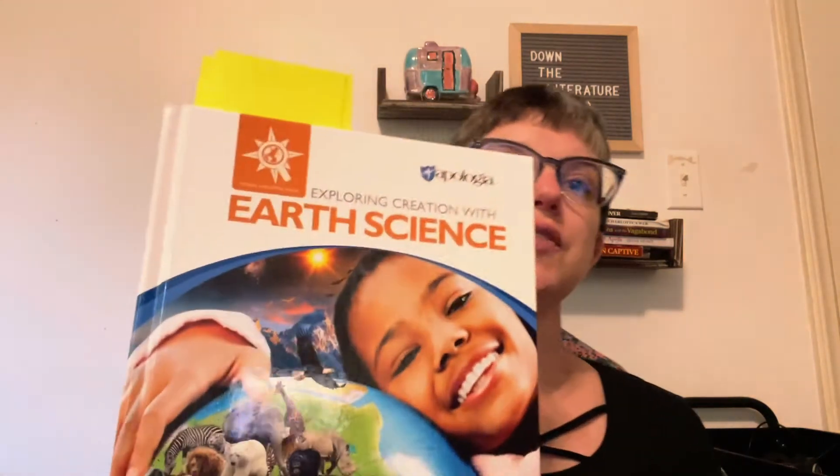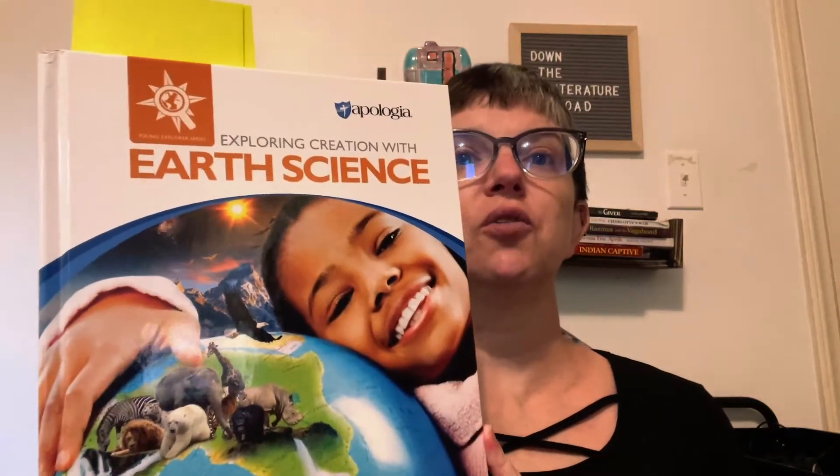In our family, we have used quite a number of Apologia science courses throughout our homeschooling years. And I'm really excited about the most recent curriculum that I have reviewed — their Earth Science, Exploring Creation with Earth Science, for upper elementary grades. This curriculum is a beautiful curriculum with compelling illustrations that will draw your kids in, and it has some great features that make it perfect for your homeschool. This curriculum is designed to read like a living book.